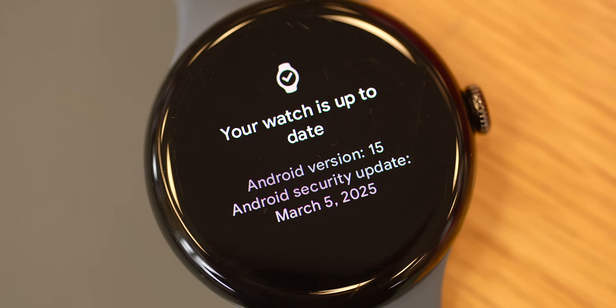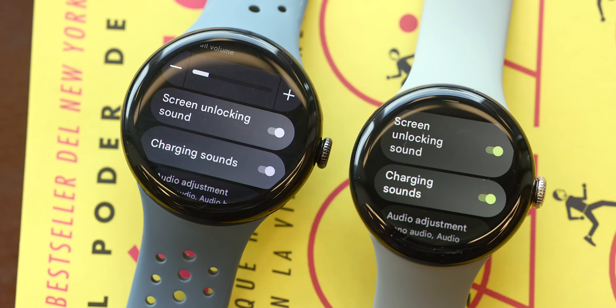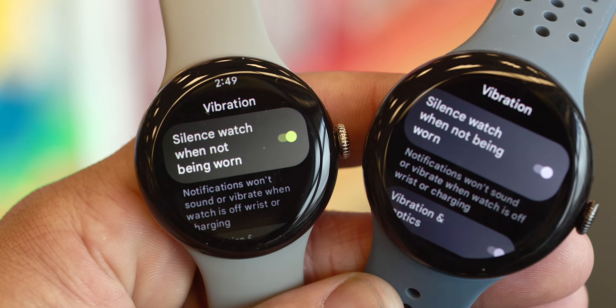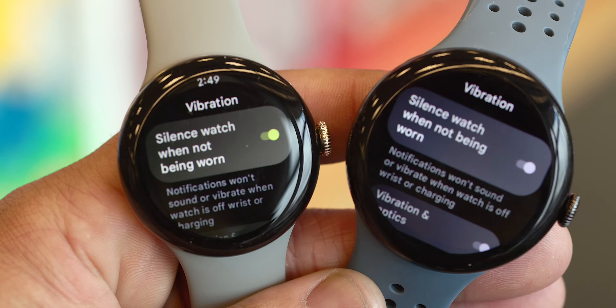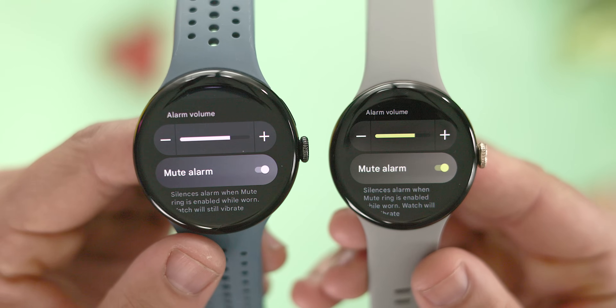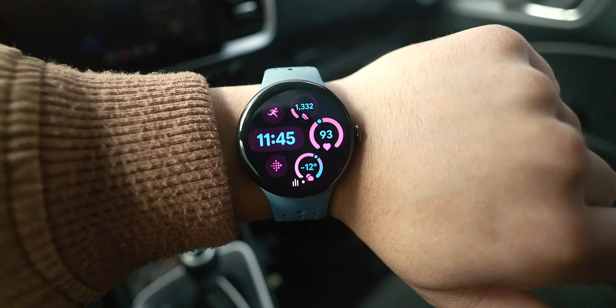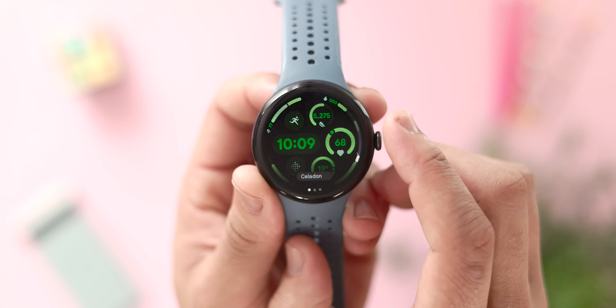Let's go over everything new in Wear OS 5.1, starting with the more obvious user-facing changes. There are some bigger tweaks you should notice immediately, one of these being a change in the default operating system accent color. This accent color primarily shows up in a ton of toggles within the settings app. Previously, these toggles displayed a yellow accent, but it's now changed to a more neutral gray color. This is a cosmetic change at best, but I'm really hoping it's a precursor to proper dynamic color support — ideally having the watch's color scheme adapt to match the watch face, or being able to set your own system default color.